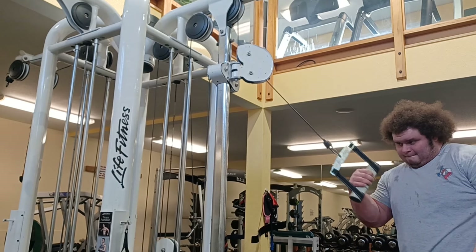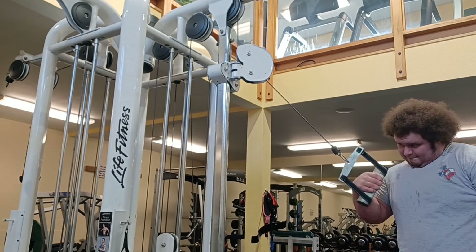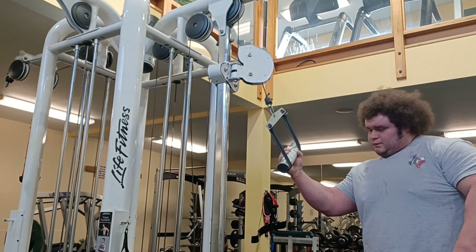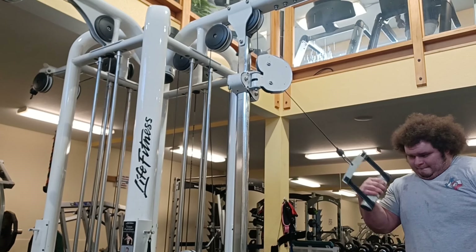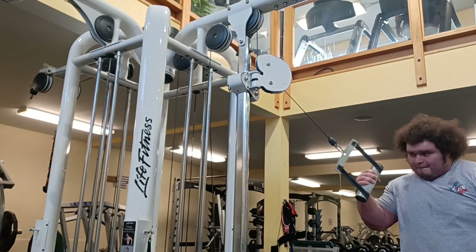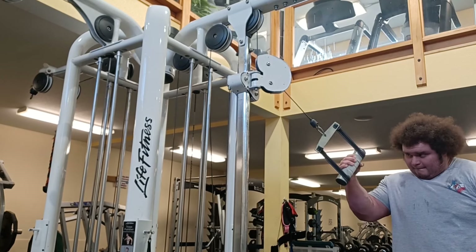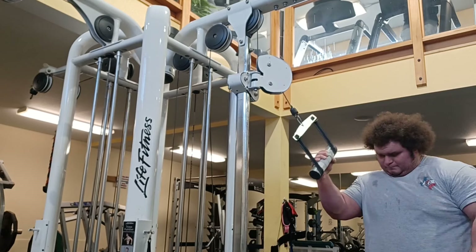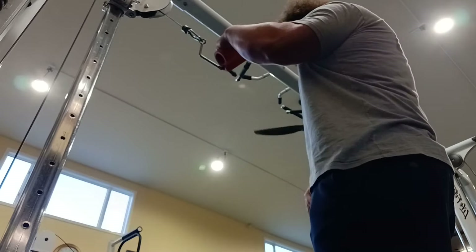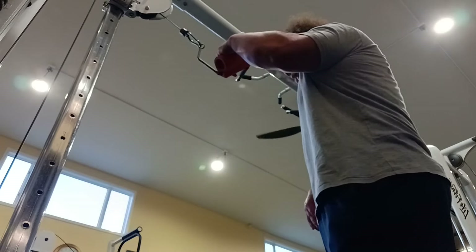That first video is 50 pounds and we're moving to a work set of 57.5. It felt easy last week and even easier here, so I decided to up it to a new volume PR technically — 61 and some change in pure weight, accounting for two pulleys. We take that for a two by ten after the 57.5 set.